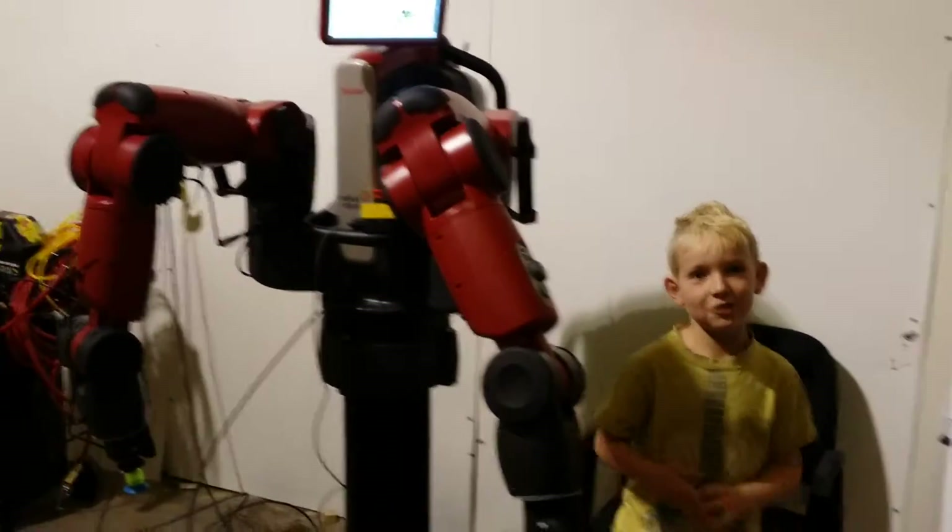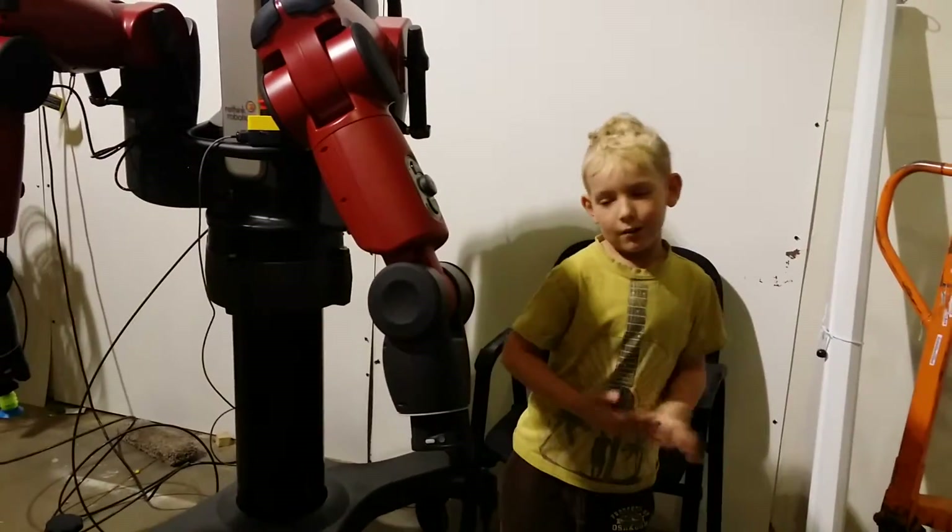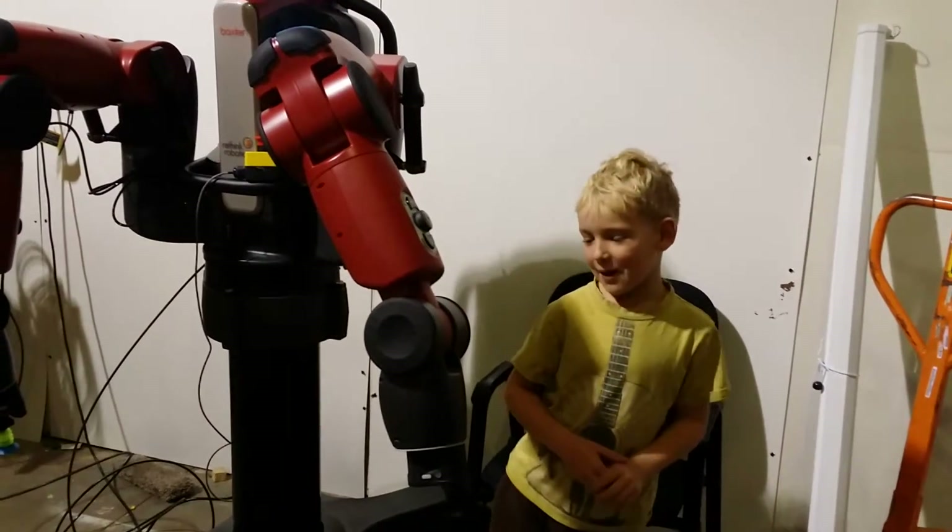Hi, my name is Jer. I'm going to teach you how to program Baxter.